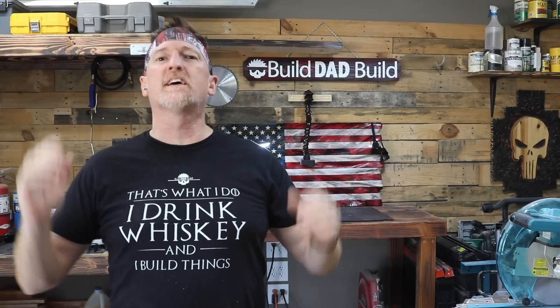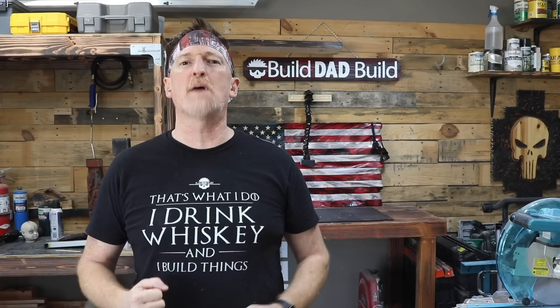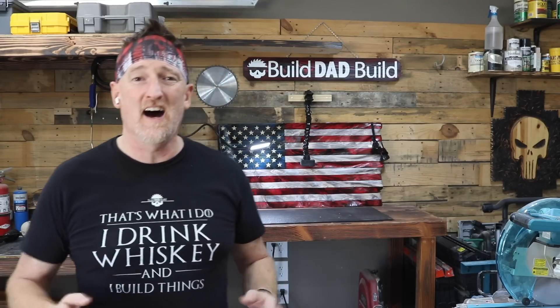What's up guys, I'm Nick and this is Build Dad Build. Now they say that it's hard to capture lightning in a bottle. I say, isn't that just moonshine?